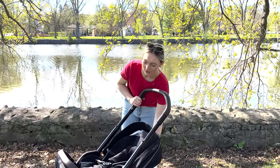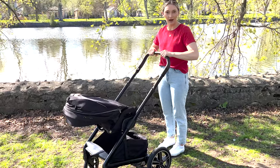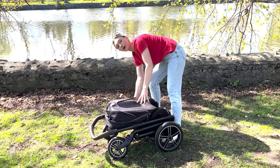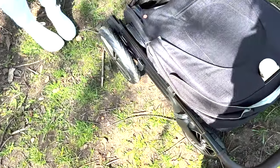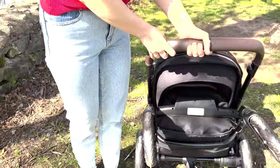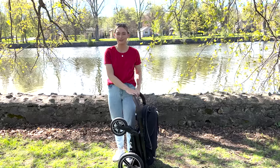Now let's get into the fold. To fold your Nuna Mix Next, bring the seat all the way forward as far as it can go, then have the handlebar at the tallest point. There are two black latches on the side — lift those up and fold the entire stroller down, then there's a little lock on the side to lock your stroller. It's pretty compact, and the wheels have been upgraded so this stroller can take on any terrain. With the handlebar at the tallest point it acts like a little trolley, so you can walk it around for easy transport.